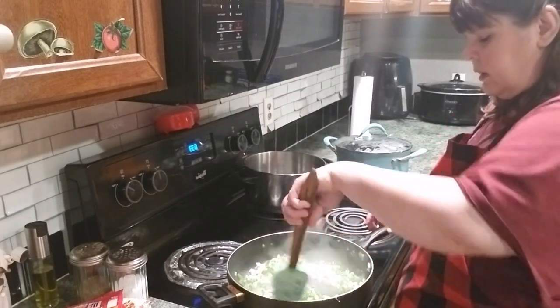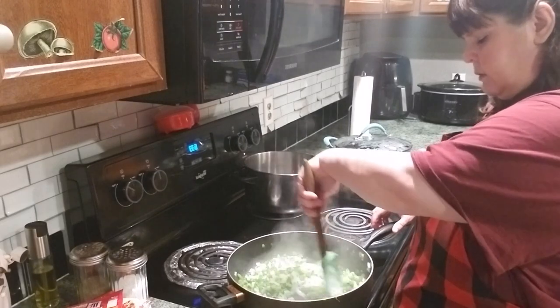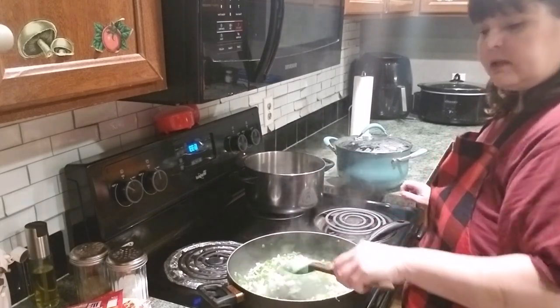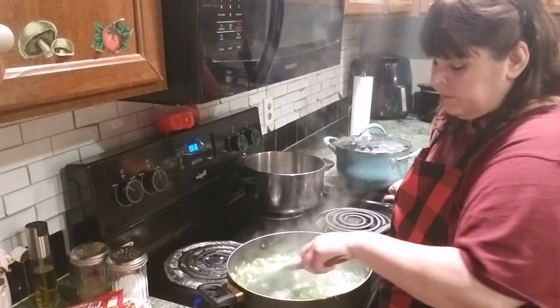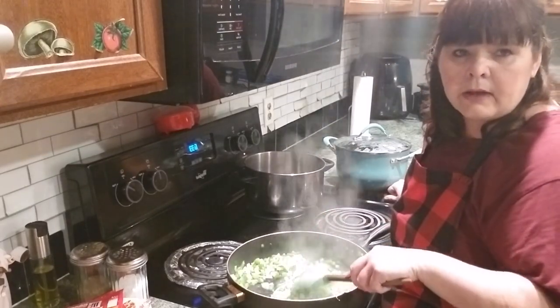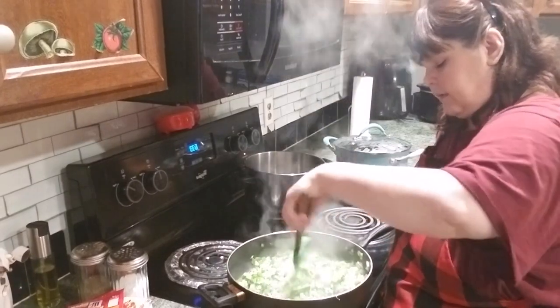I love soup, though. Any kind of soup, I love. Especially if it's got diced tomatoes in it. Onions and green peppers - I always gotta have it. You gotta have that.